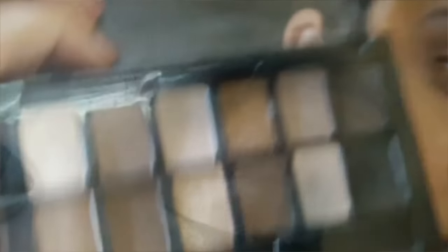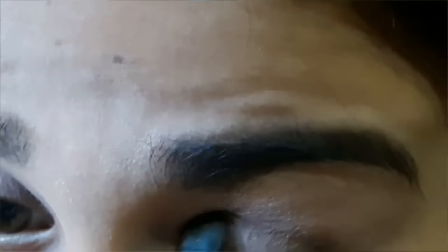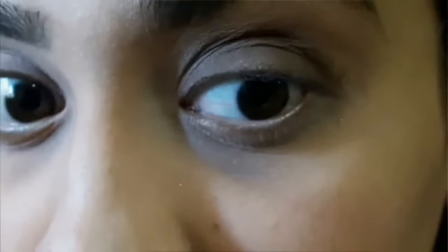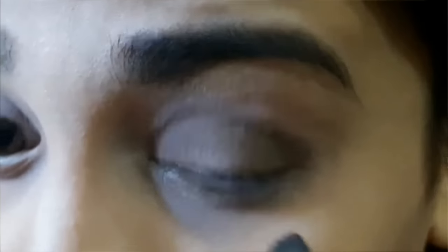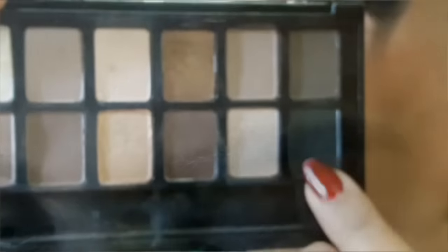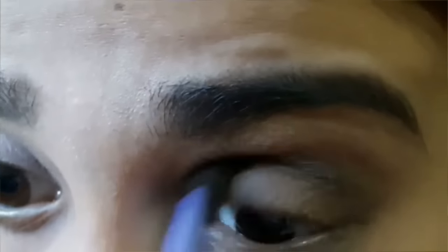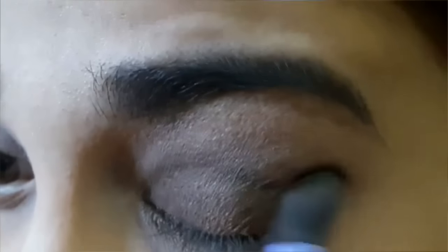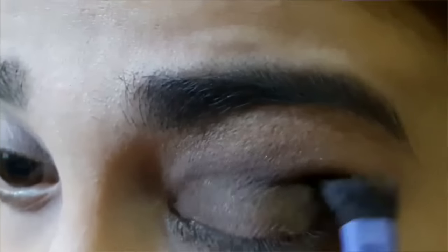Now picking up the dark brown shade from the palette, I'm going to apply onto my eyelid area — as you can notice, I'm just patting everything down onto my eyelid. Now picking up the dark black kind of shade from the palette, I'm going to define my crease because Katrina is wearing black and brown eyeshadow. I'll define my crease and blend at the same time.